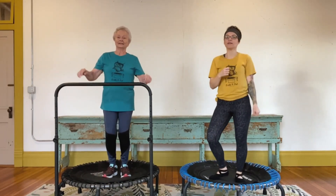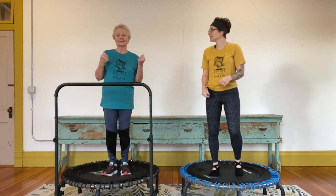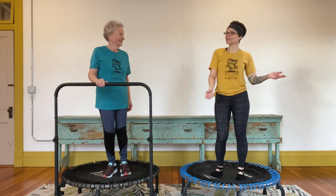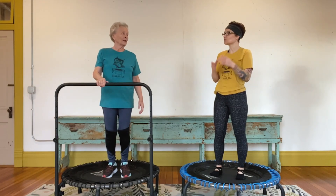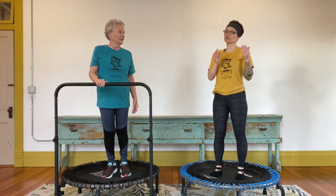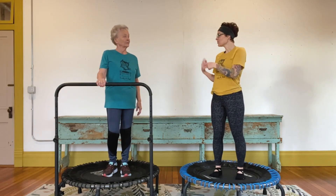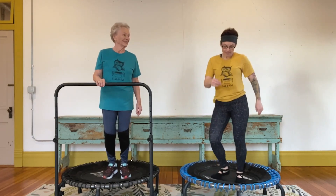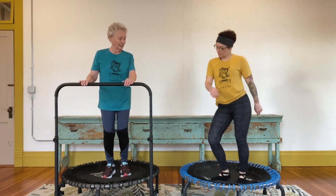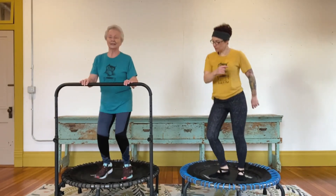Do you have any guess as to why there's eight counts in a set? It's musical — in most music there's four counts per measure but it's on an eight-count cycle. So to match music, a lot of times we go eight counts. Let's come back to our twist — hips shifting, kind of shuffle our feet.